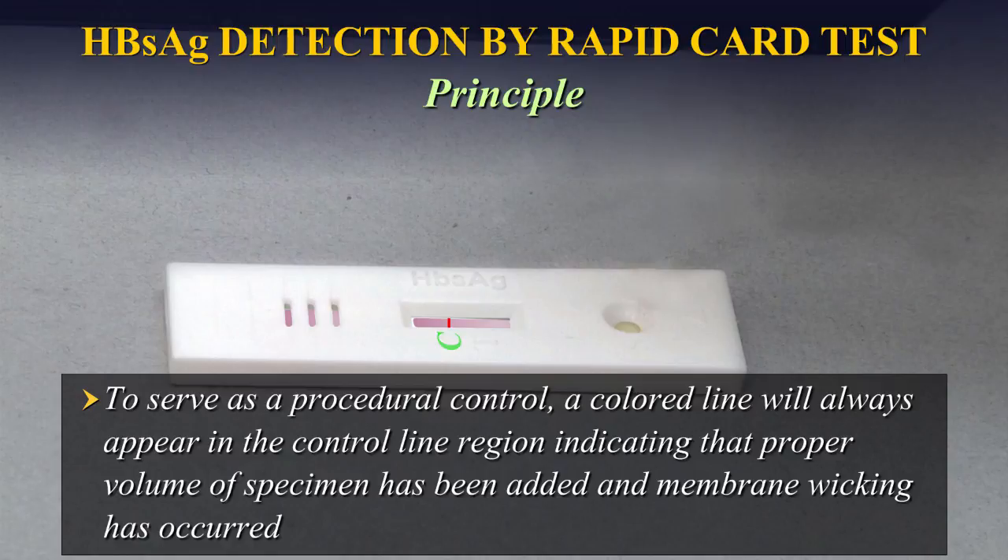To serve as a procedural control, a coloured line will always appear in the control line region, indicating that a proper volume of specimen has been added and membrane wicking has occurred.